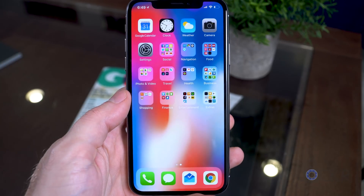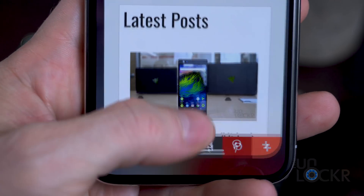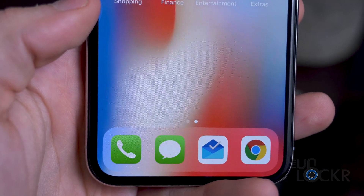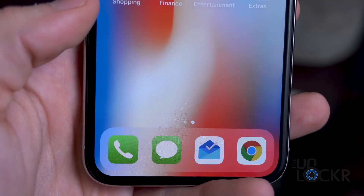This is because swiping up from the bottom of the screen now brings you home. To do this, you need to swipe up from the small line that is now at the bottom of the screen, or from where it would be on the home screen, which is basically the edge of the phone.